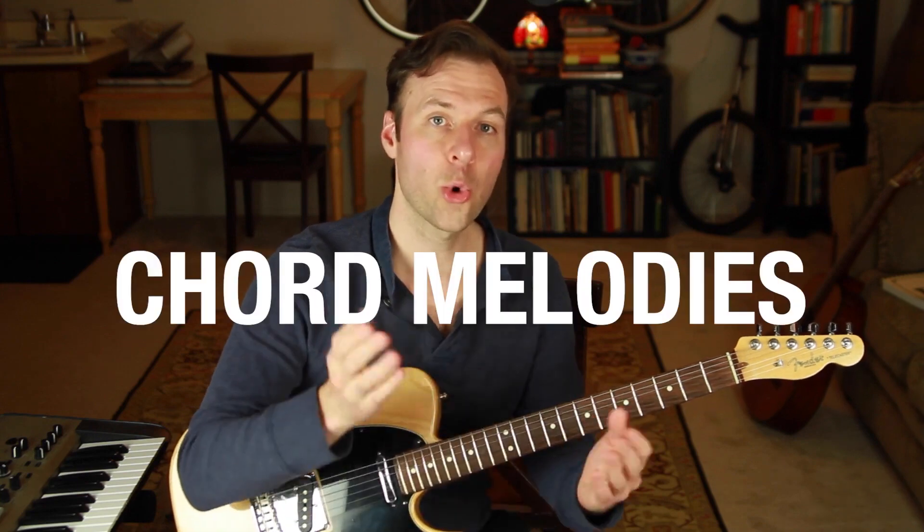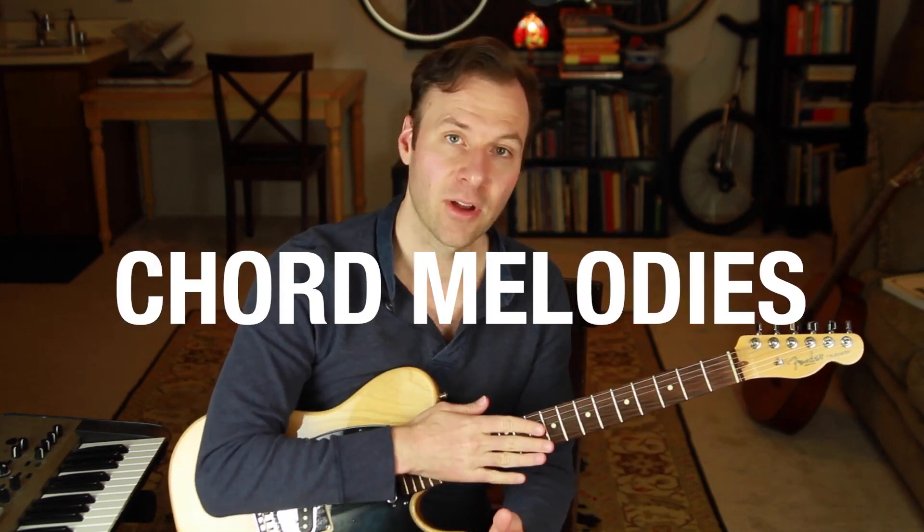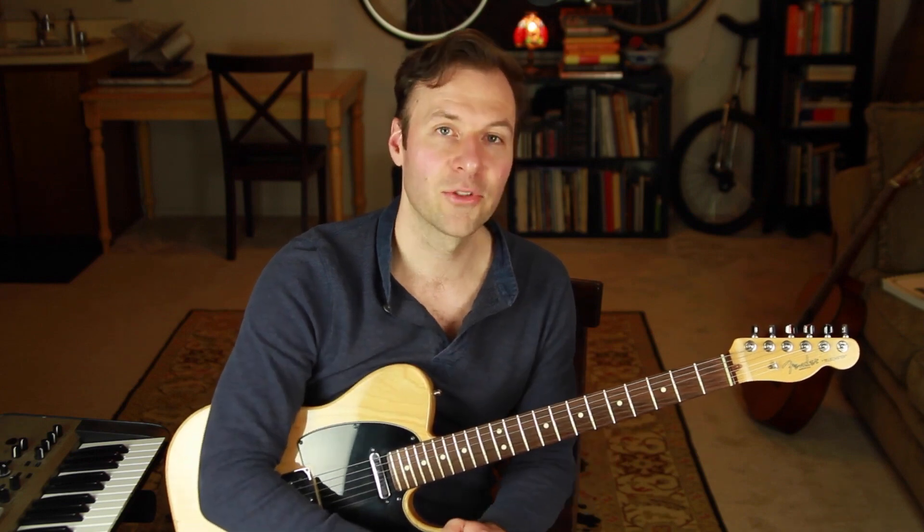This lesson is about how to make chord melodies — playing chords and melody together at the same time on the guitar. We're going to simplify a very deep and challenging subject, and I'm going to give you the three-step process that it takes to start making your own chord melodies. I'm Jared from SoundGuitarLessons.com, here to help you get full creative control over the guitar so you can sound great and know what you're doing.